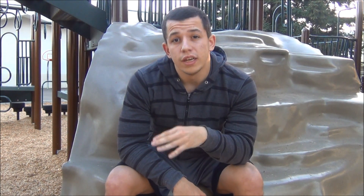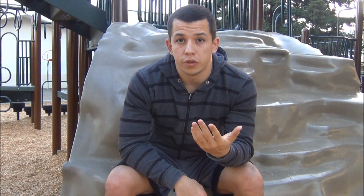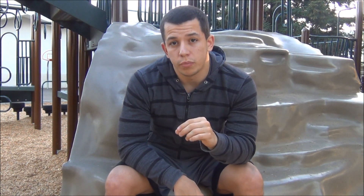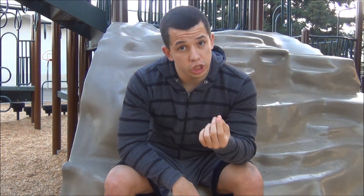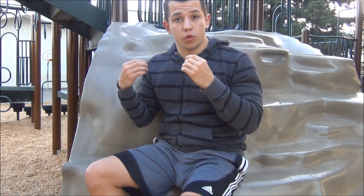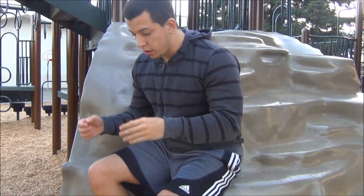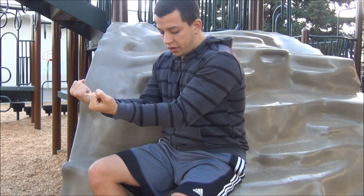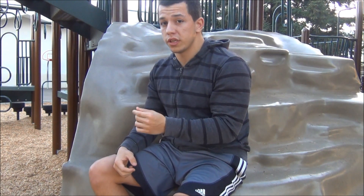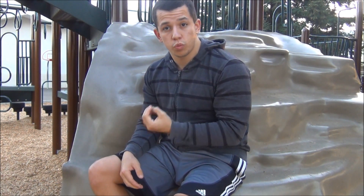If you're going over 13 reps, you're working more on endurance rather than building muscle. For those who can easily do over 13 pull-ups, do the pull-ups slower. Also, while doing any exercise that involves pull-ups, when you're lowering yourself down make sure you don't lock out completely. Your muscle needs to be under constant pressure to get the best workout.